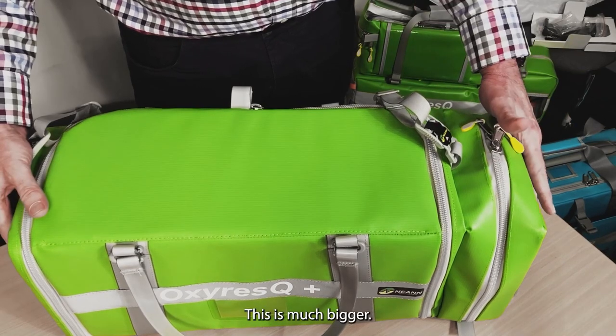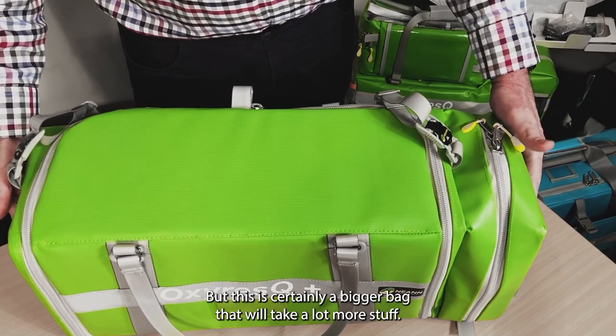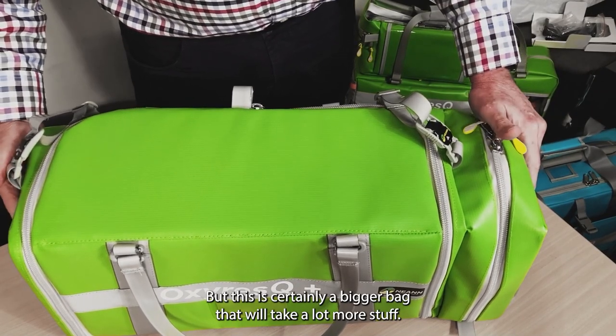This is much bigger. If I could show you all three bags together, you'd see the different sizes, but this is certainly a bigger bag that will take a lot more stuff.